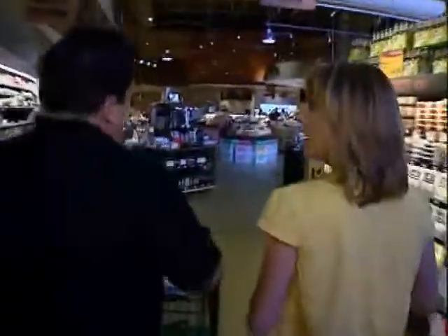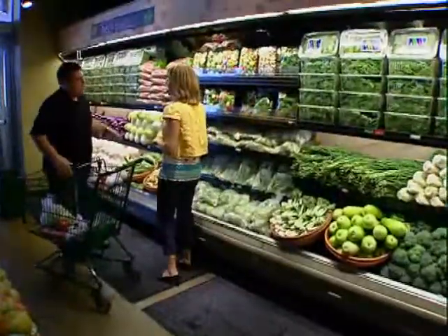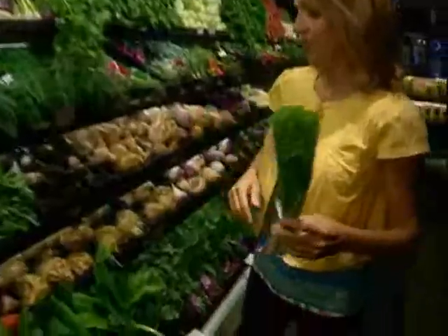At the poultry counter, the recipe calls for duck, but all we find is frozen. Since we don't have time to thaw it, we grab pre-portioned chicken legs and breasts to cook two different ways at home. Substituting chicken saves money too — duck is a high-priced item and many grocery stores won't even carry frozen duck. We also pick up soba noodles, mirin, chili sauce, sesame seeds, plums, napa cabbage, green onions, cilantro, and polenta as a simpler substitute for the oatmeal roll.